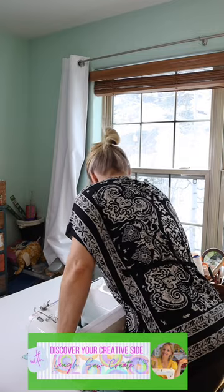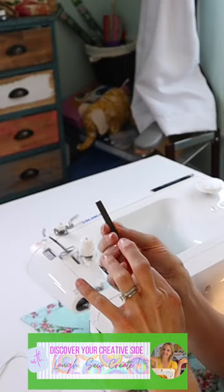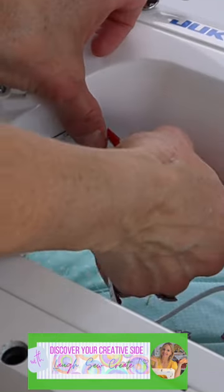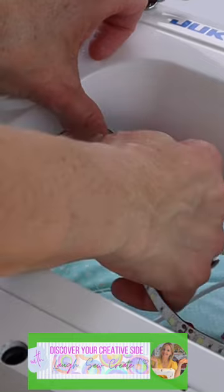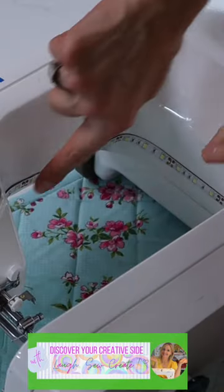Lay the machine on its back. I'm just kind of dry fitting it. Take the sticky part off, leave some of it on, and just walk my hands along as I go. Pull the tape off. It appears to let me readjust, so that's good.